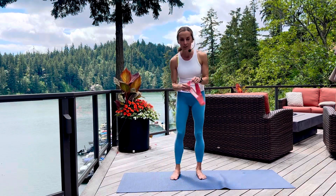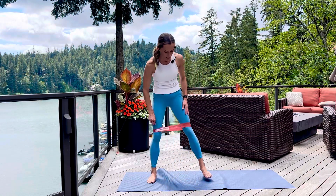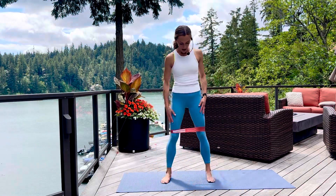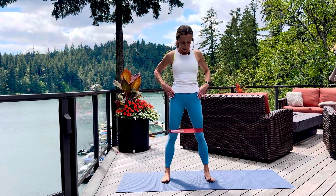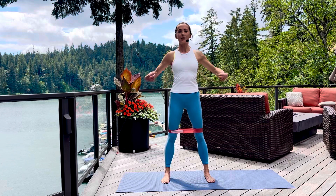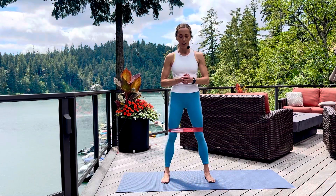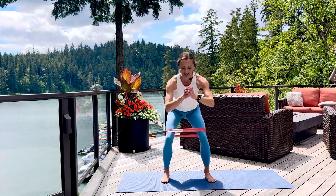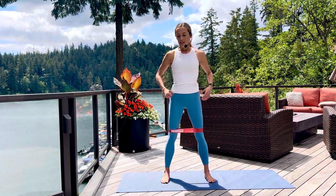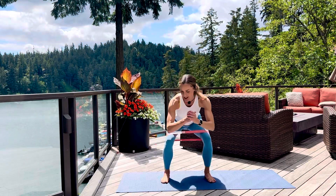We also need strong legs, so let's bring the mini band up above our knees for a basic squat. Plant your feet maybe just a little wider than hip width, or whatever is comfortable for your body. Drop your shoulders down and back, zip your rib cage together, and we're just going to sit into our imaginary chair, reaching your hips way back behind you. Let's do about eight to ten of these — this helps build strong glutes, quads, and even ankles.